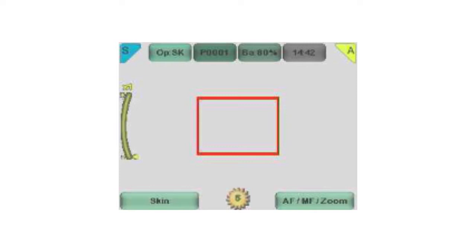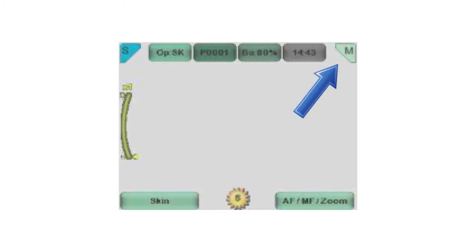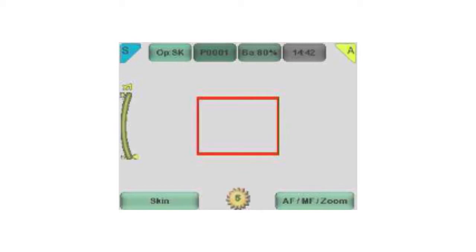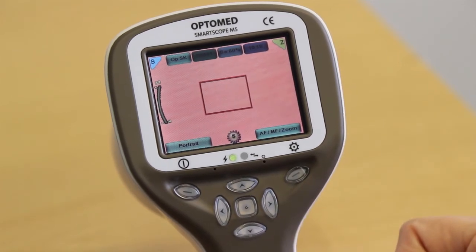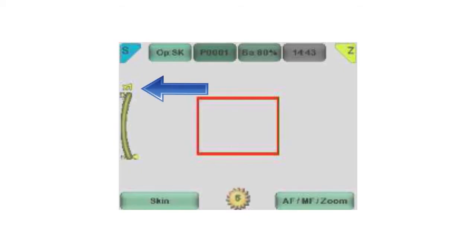Focus mode can be switched by short pressing the right soft key. The icon on the screen indicates the selection: M indicates manual focus, A for autofocus, and Z indicates zoom. It is recommended to use autofocus. When zoom is activated, Z will appear in the right top corner of the screen. There are four zoom levels: 1x, 2x, 4x, and 6x resolution. You can zoom in and out by pressing the arrow keys up and down. The icon on the left of the screen will indicate the zoom level.